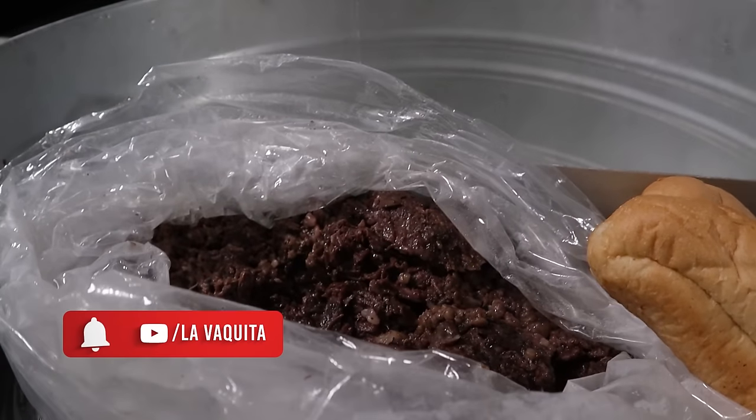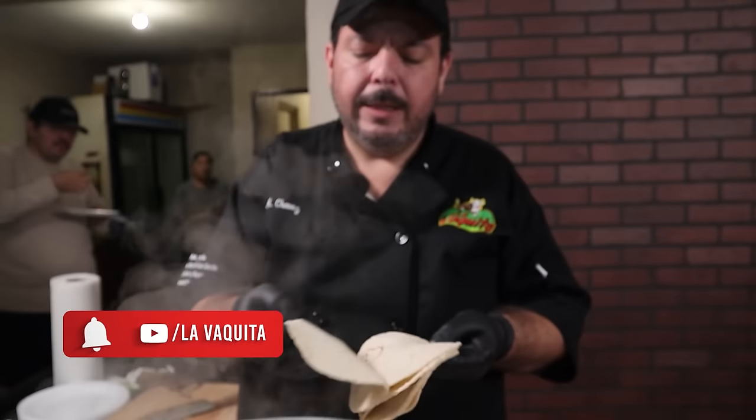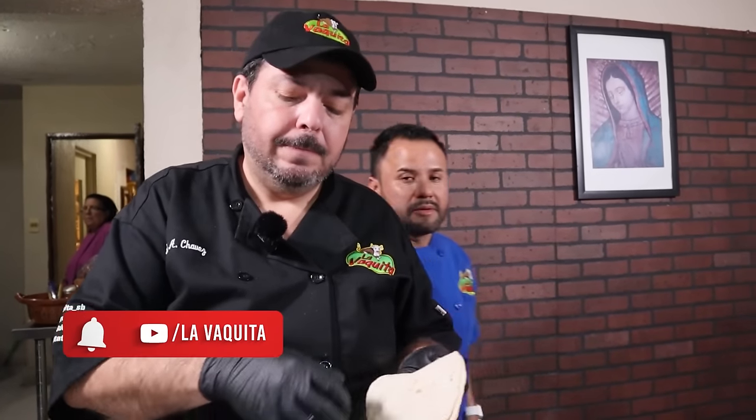Bueno, mi gente, pues yo voy a seguir echando taquitos para los invitados que tenemos aquí. Suscríbanse y denle a la campanita. Sean parte de la familia La Bajita. Gracias por quedarse hasta el final de este video. Que nos den like y nos sigan en las redes sociales. Muchas bendiciones para todos. Acuérdense que el sol sale para todos.